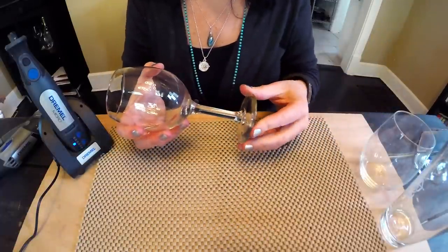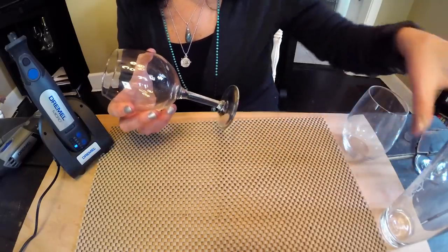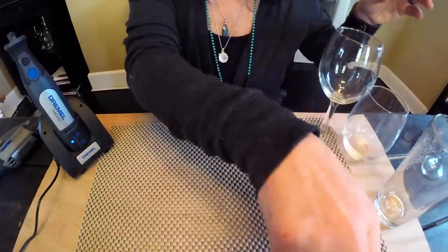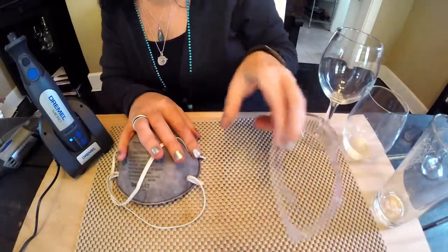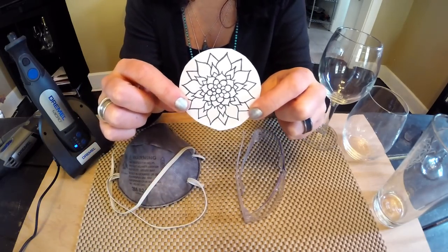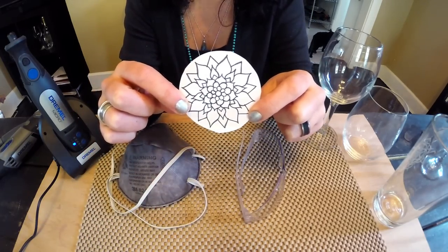You'll also want wine glasses — any that you can find around the house would be great, with stem, without stem, or a pint glass if you prefer. You'll also want to remember your dust mask and safety glasses. And finally, download and print out the mandala template provided in the link below.